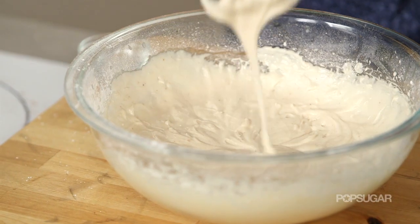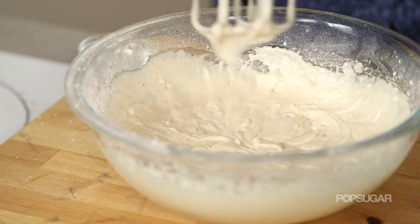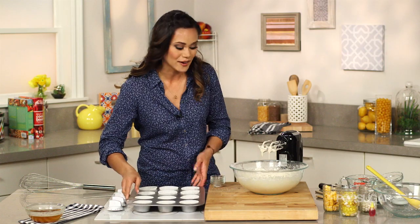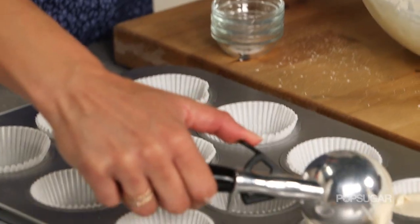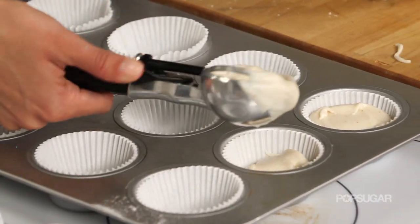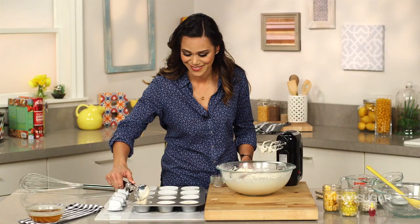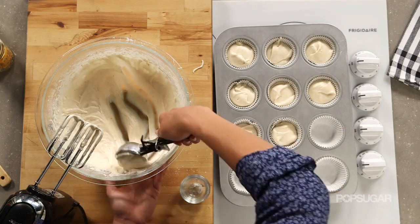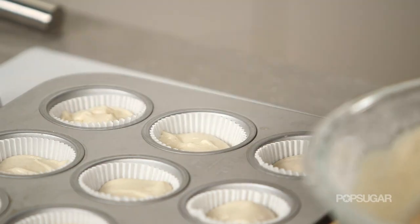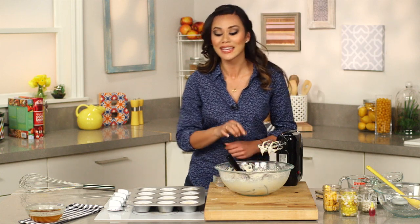Look how amazing this batter is — it's just so silky smooth. Now I'm going to put our batter into our cupcake liners, filling them about two-thirds of the way. A great tip is to use an ice cream scoop so they're the same size every time. We're going to bake these in the oven preheated at 350 degrees for about 20 minutes.